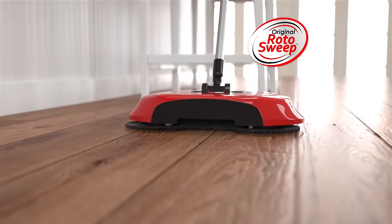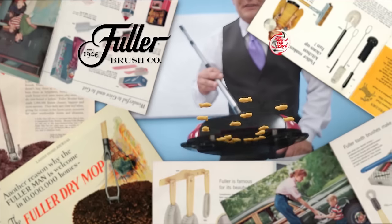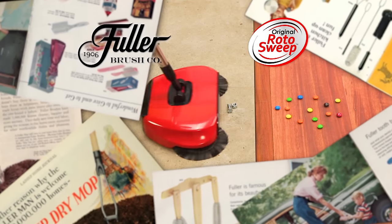Call or go online to get the original Rotosweep for the factory direct price of just $19.99. Remember, the original Rotosweep is from the Fuller Brush Company, making quality products you've trusted since 1906.